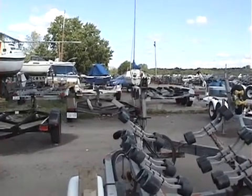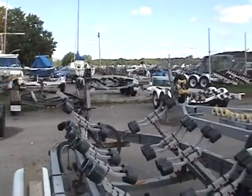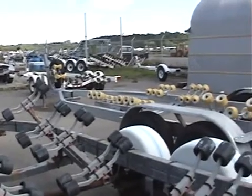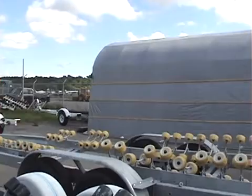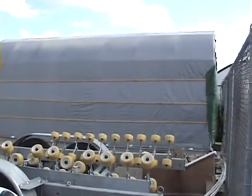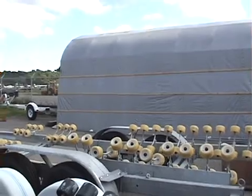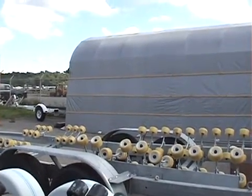Hi everyone, GoToLook here giving you an update on my houseboat build. Right now I'm inside the yard of the marina that I'm a member of, and you're starting to see what my shelter looks like. This structure is 28 feet long and 14 feet wide, and I have my boat project inside. We'll go have a look inside.